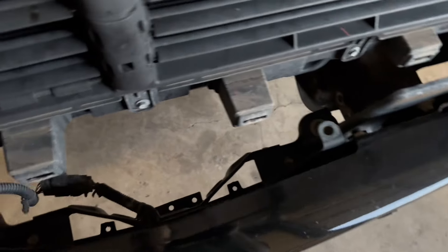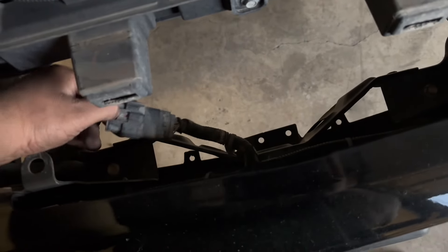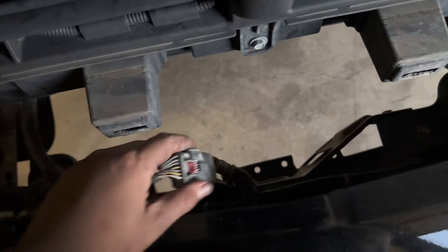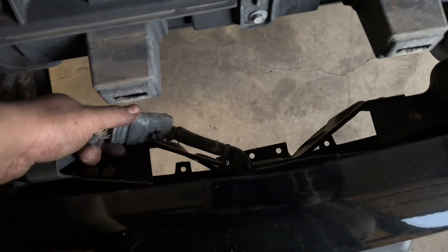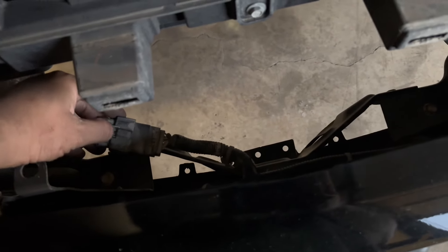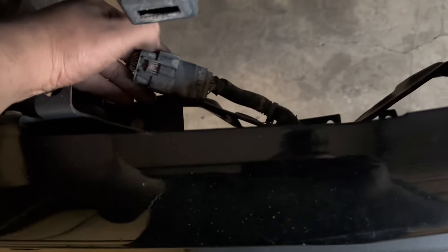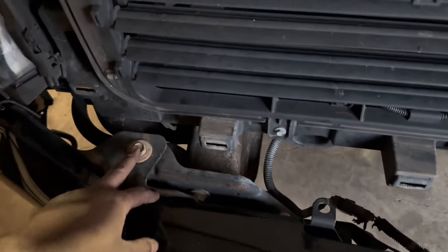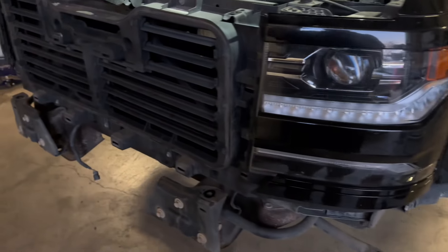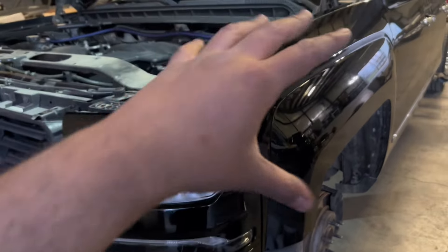Up next we have to take the bumper off, but before that we take this harness off. If you've done these before or any GM stuff, you know how much of a pain these red little tabs can be. You drive these trucks through dirt and water, and everything gets in here and this becomes a pain to break loose. When they're new you can literally stick your nail in there and pull it back, but in this case we're going to stick a screwdriver in there and pry it open. Then we take off the 15mm bolts on the side and it'll come off.